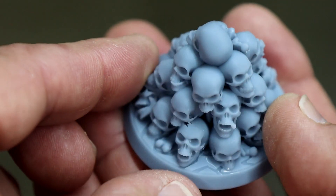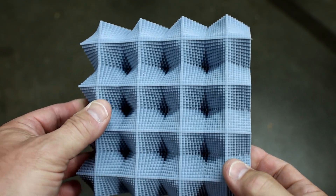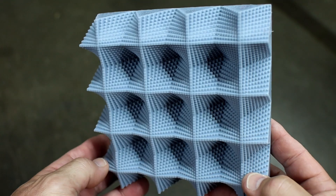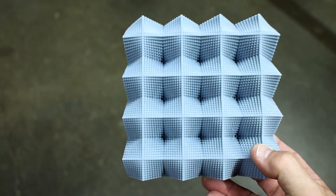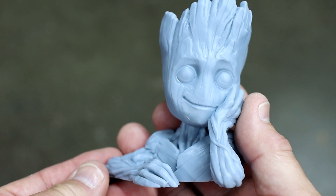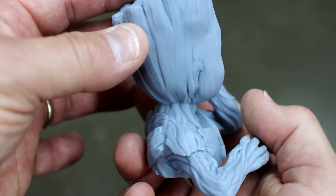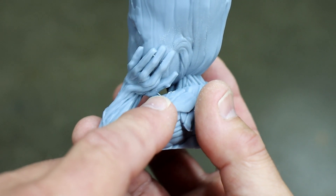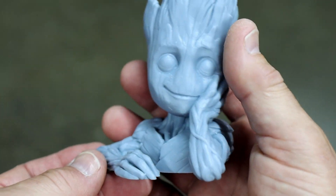I think I downloaded this one from Thingiverse. And here's another one — I believe it was a parabolic curves model, also downloaded online, probably from Thingiverse — you can see just the detail this printer achieves. Next up is a little baby figurine that does an excellent job of showing the detail and resolution the Saturn 4 Ultra 16K is capable of. There's a little bit of support material between the fingers I didn't clean off, but other than that, another excellent print.